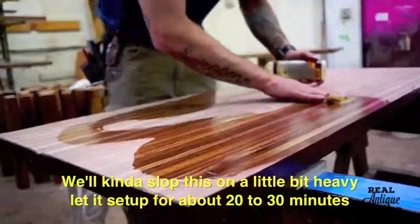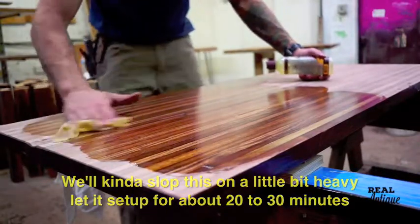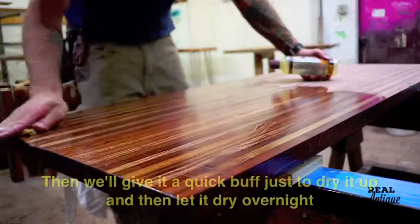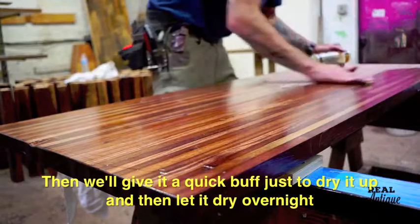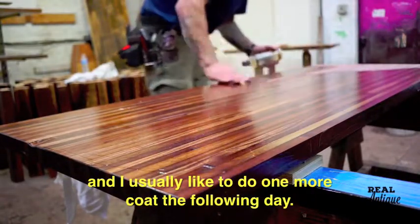We'll just lock this on a little bit heavy. Let it set off for about 20 to 30 minutes, let the wood absorb the oils. Then I'll give it a quick buff just to dry it up, let it dry overnight. I usually like to do one more coat the following day.